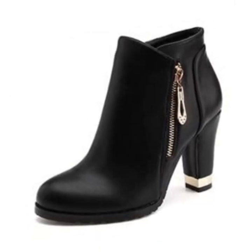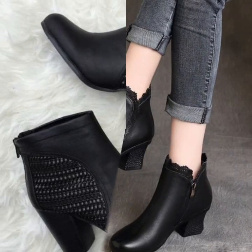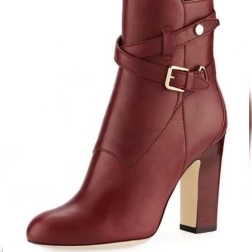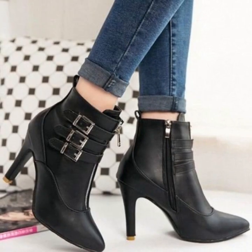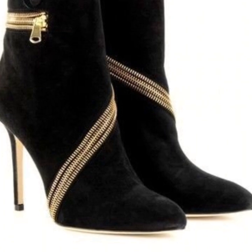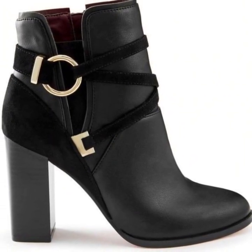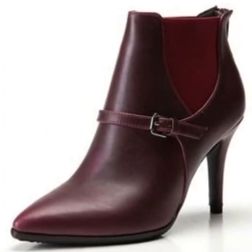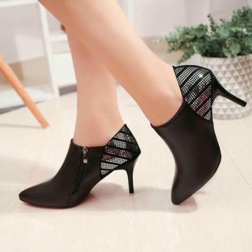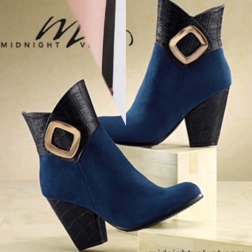If you want to change the boots, you can search and check it out. We have a leather collection. Leather boots are a little expensive if you buy branded. But if you buy a master copy or first copy, you can get a lower price.